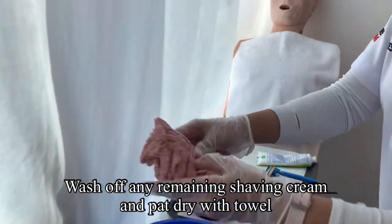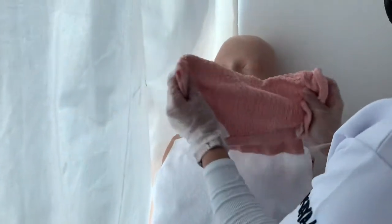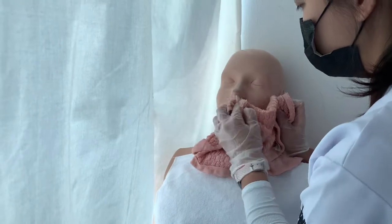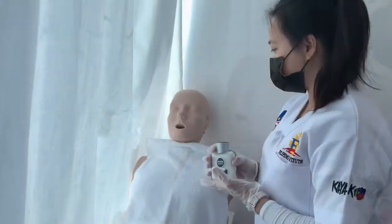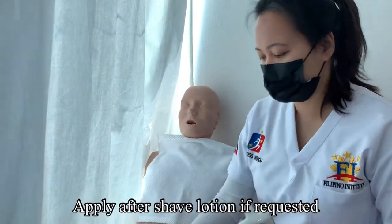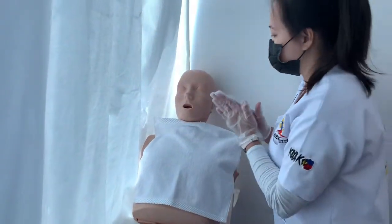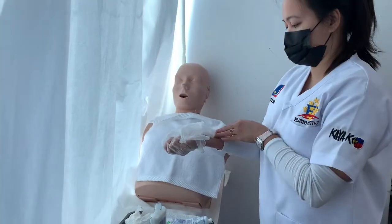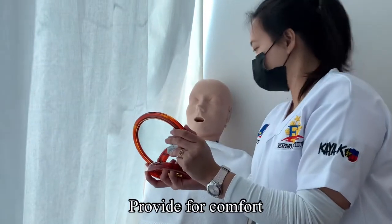Wash off any remaining shaving cream and pat dry with a towel. Apply aftershave lotion if requested. Remove and discard gloves. Provide for comfort.